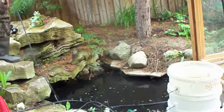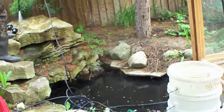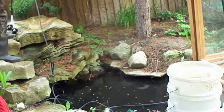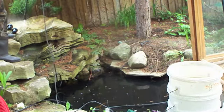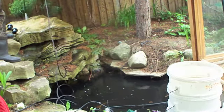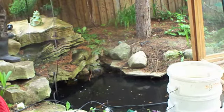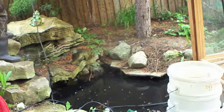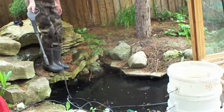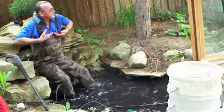We're just going to clean out the evergreen needles. Do you know how deep this is? No idea. We're going to jump in and see. Hopefully it's not more than this.